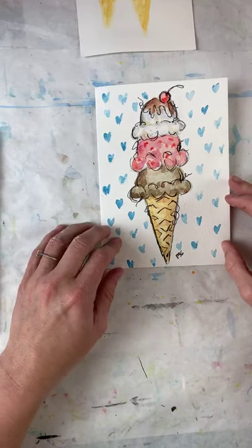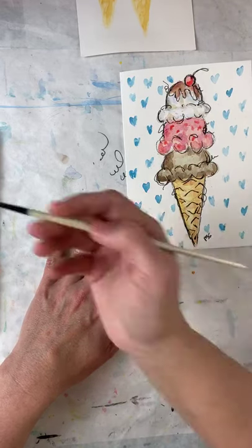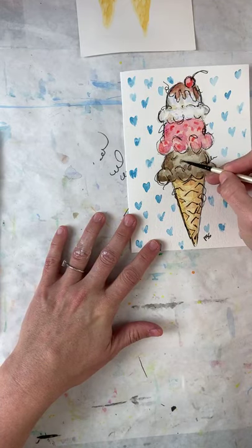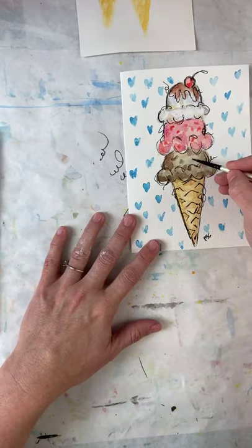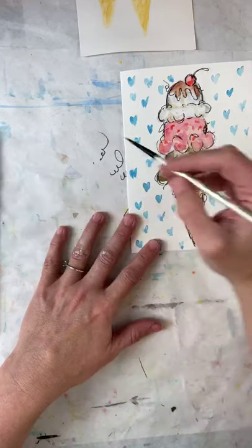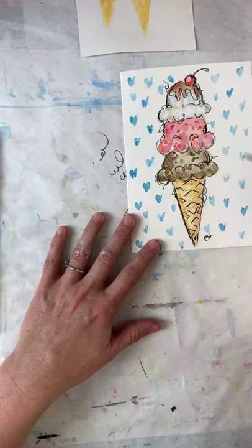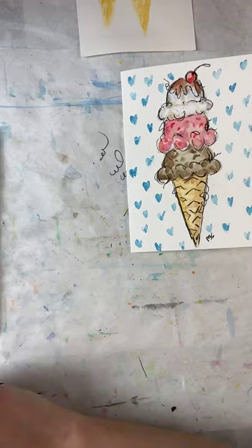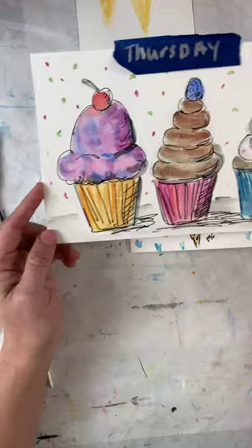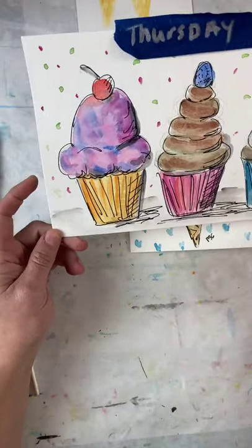You know, I could add extra chocolate chunks to this one over here — who doesn't love Moose Tracks, right? I'm just going to add a few extra dark chunks in there, and that, my ladies and gentlemen, is our ice cream cone! I will be back on Thursday, and we will be doing these awesome cupcakes — because who doesn't want a cupcake!